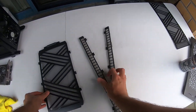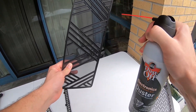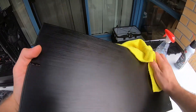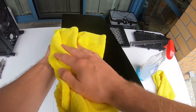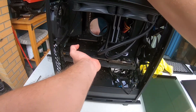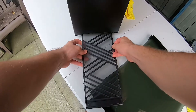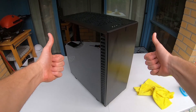Once you're satisfied with the state of the chassis, set it aside and grab the side panels and filters. Blow off the dust from the filters and give them a wipe down. Wipe down the panels with the cloth and use the surface cleaner to remove dust, smudges, and fingerprints. At this point you should be pretty much done, so you can reassemble everything. Give it one more external wipe and you're good to go — job well done.